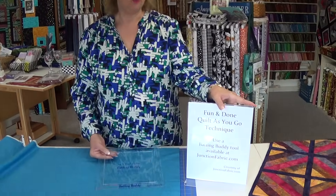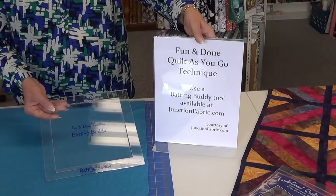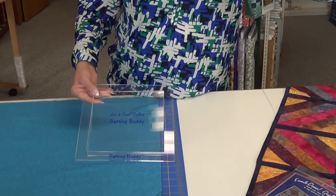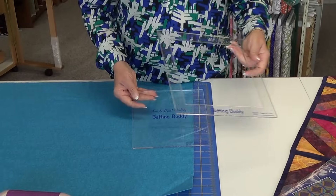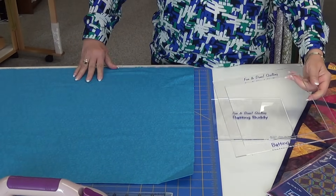With this technique we use a tool called a batting buddy. There are two pieces to this tool, and we use it in this fashion.